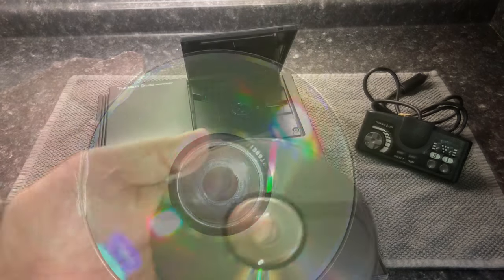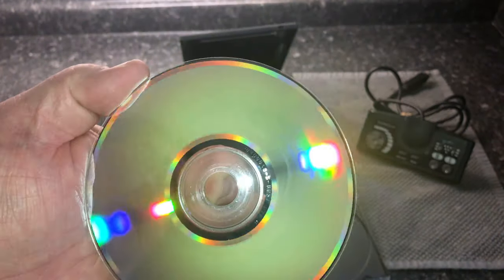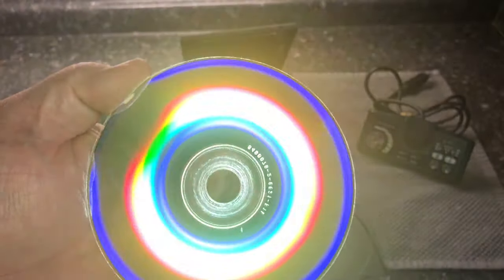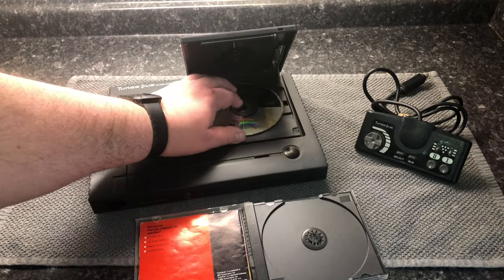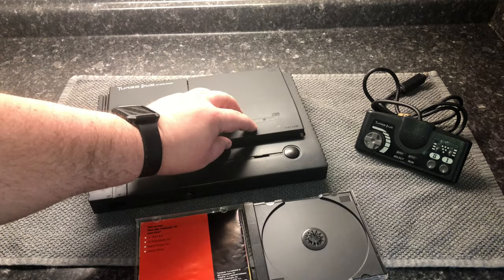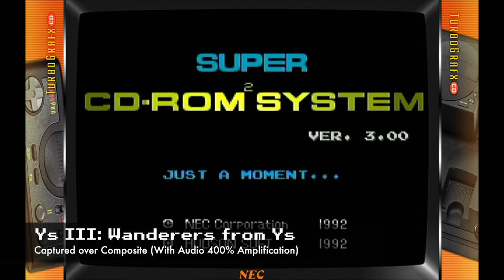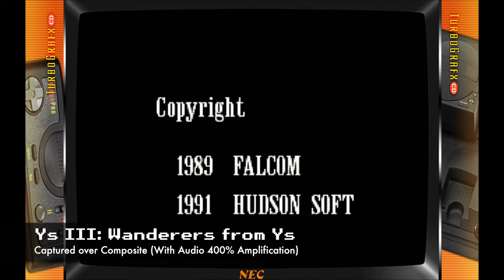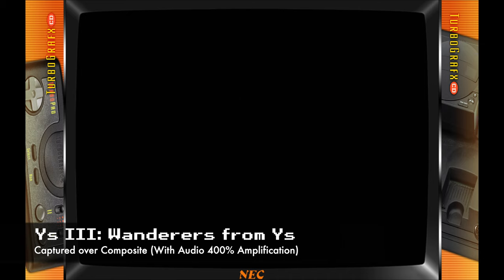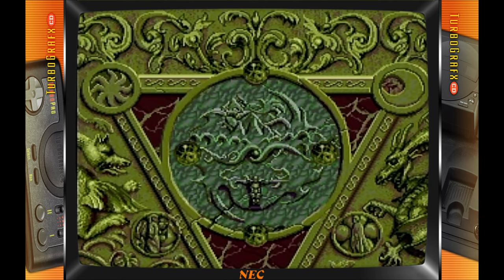I was able to try this out with the few TurboGrafx CD games that I own, but the one I decided to show here is the one I captured first — Ys 3: Wanderers from Ys, which came with the Turbo Duo. The hissing sound you're hearing is because I have the volume turned up all the way so you can hear the music and eventually the speech.